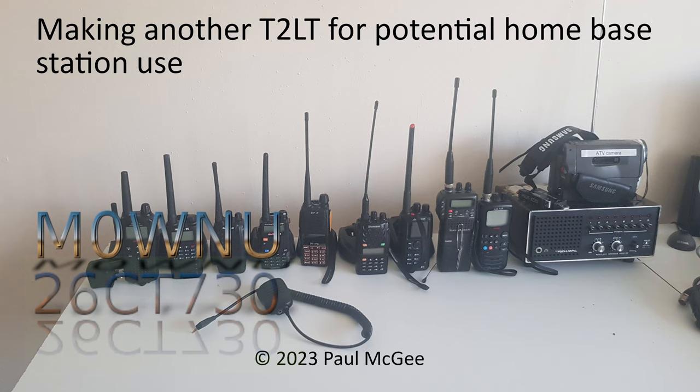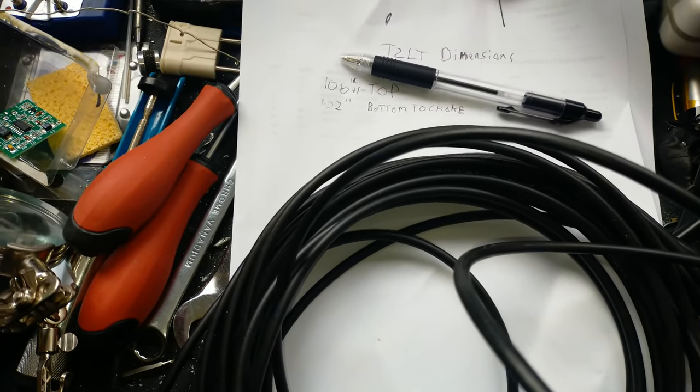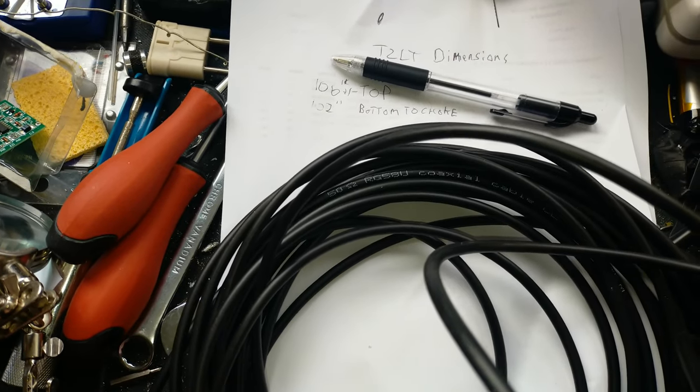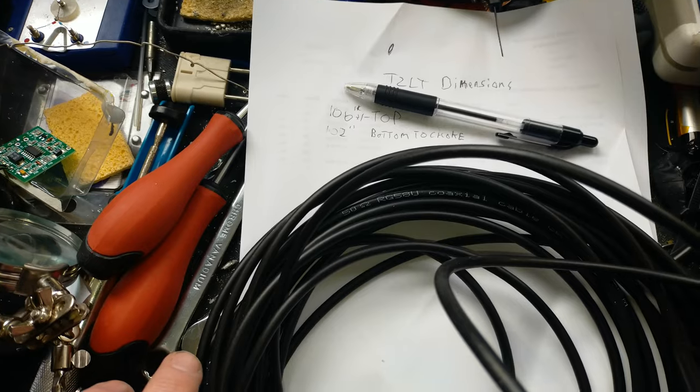Making another T2LT for potential home base station use. Hey guys, welcome back to the channel. I'm going to be making another T2LT antenna that I can hopefully string in the trees outside.